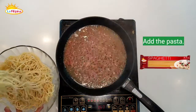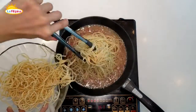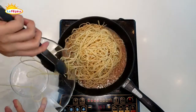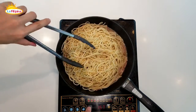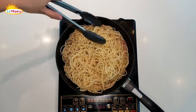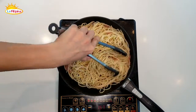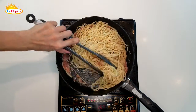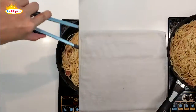Now we'll add in our cooked spaghetti and mix this well. We'll bind the noodles with all the fat from the bacon, the flavor of the corned pork, and the starch of the pasta water. That will give us a very nice mouthfeel.